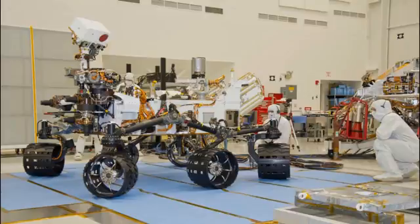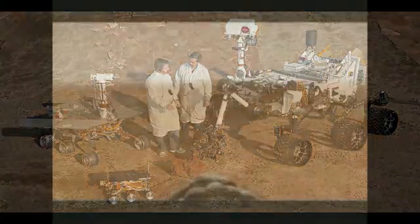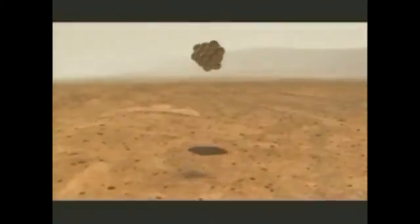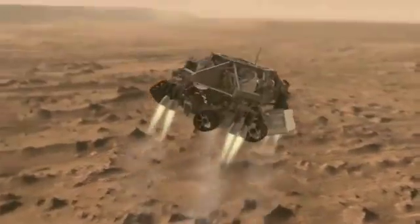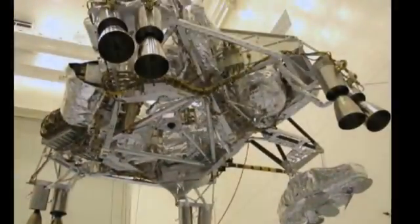It is 10 feet long and 9 feet wide — 2 times as long and 5 times as heavy as Spirit and Opportunity. It is too heavy and big to land with airbags like Spirit and Opportunity did in 2004. Instead, it lands using descent thrusters and guided by ground-sensing radar.